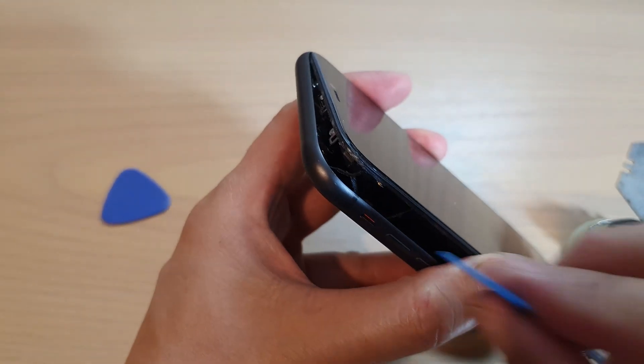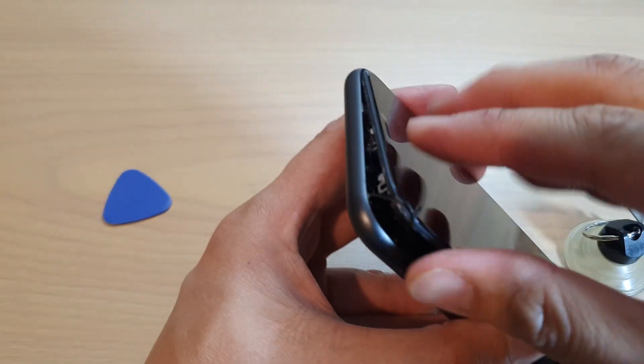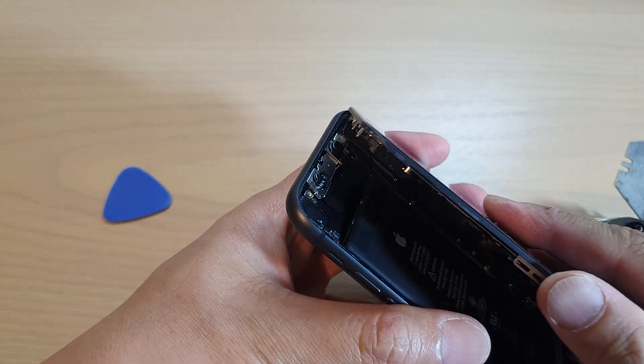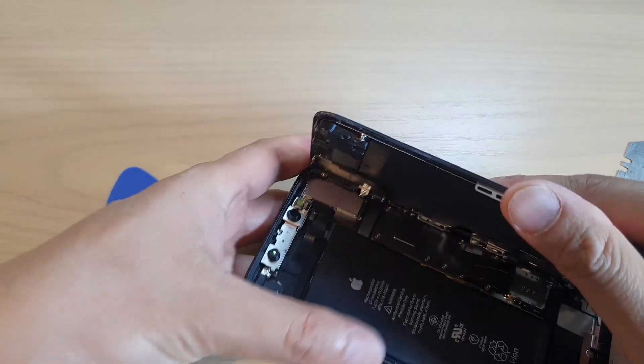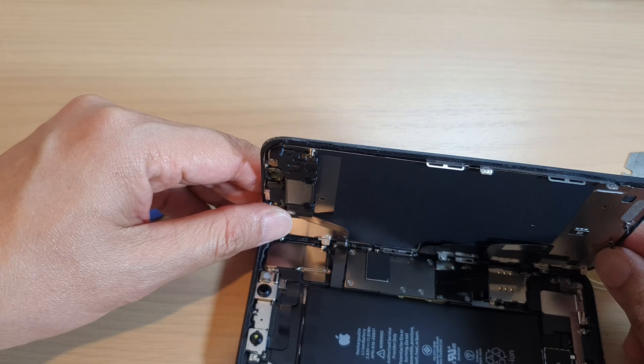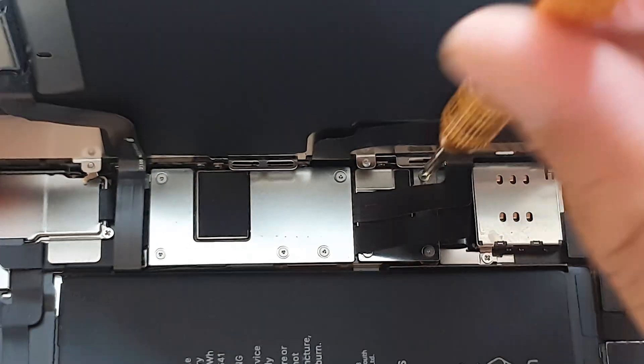Once you remove the adhesive, you will lose the water resistance feature. If you want to retain the water resistance, you will need to get another adhesive pack and place it on the new adhesive. Otherwise, at this stage you have lost the water resistance by opening it up.